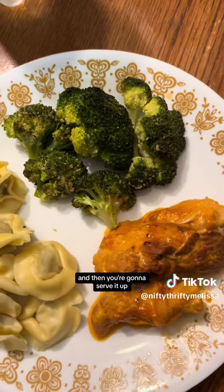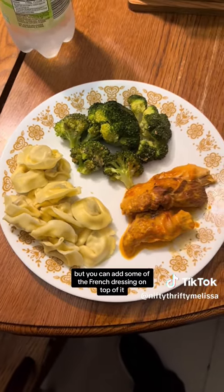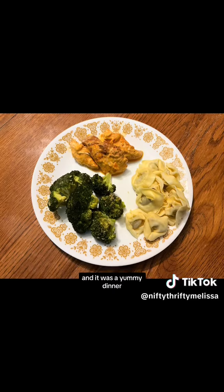And then you're going to serve it up. I liked my Tortellini plain, but you can add some of the French dressing on top of it. And it was a yummy dinner.